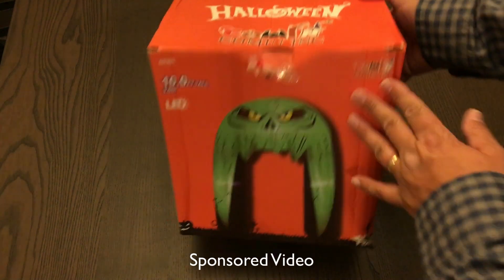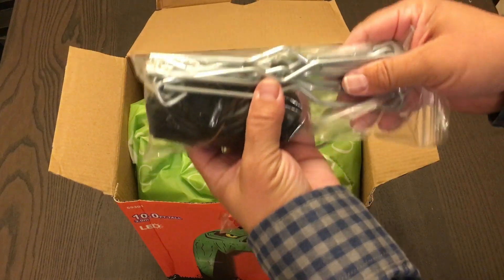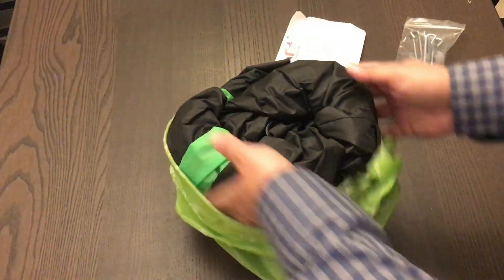Hi, this is Ben and I have this inflatable Yard Monster Archway. Inside the box is a bag with a paracord and metal stakes for tying down, the instructions, and the inflatable which comes in this handy storage bag.